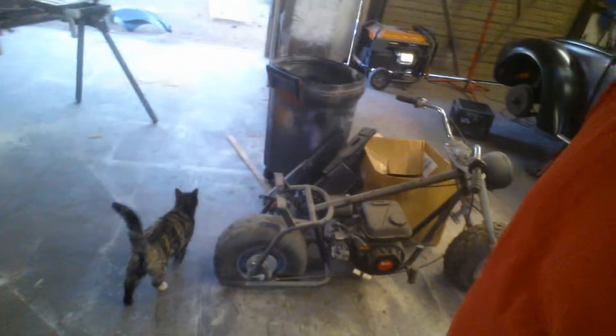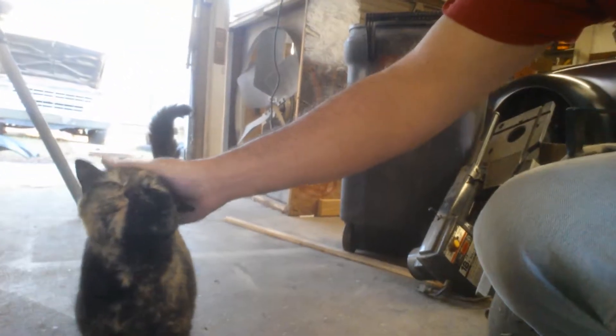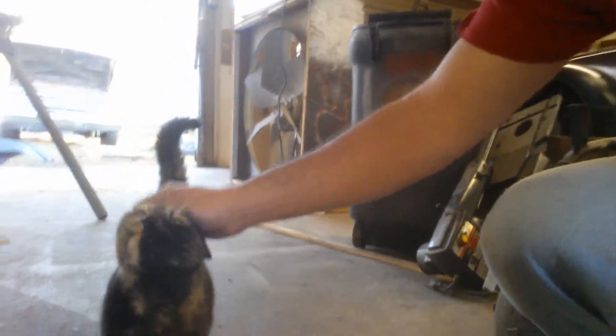Here's my mouse catcher. Come here, Callie! This is Callie — she catches my mice in my shop. She comes in and hangs out with me when I'm welding and everything else.